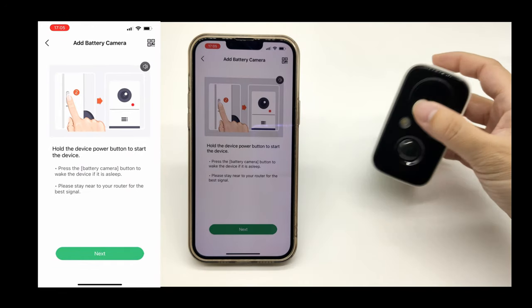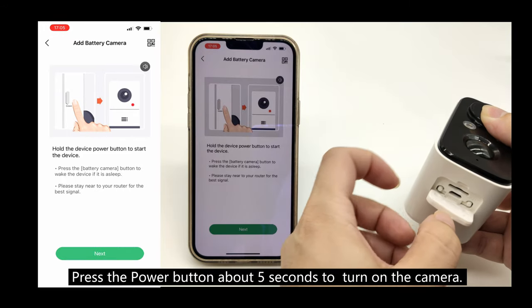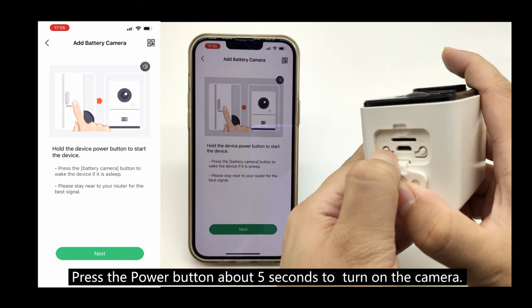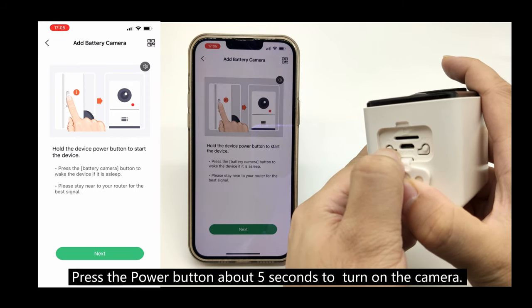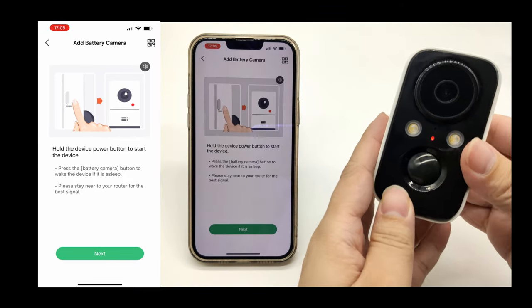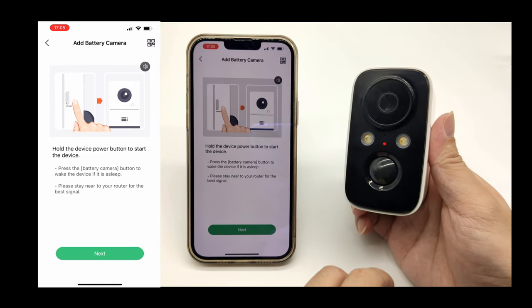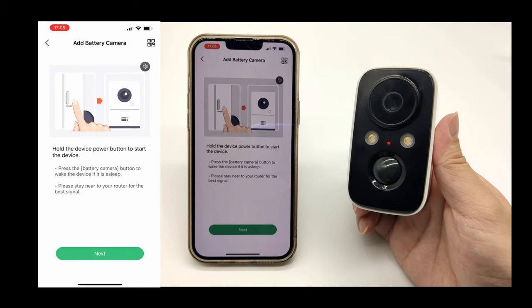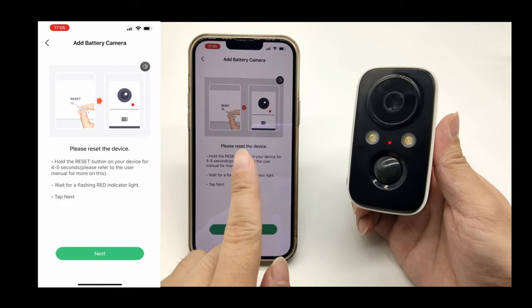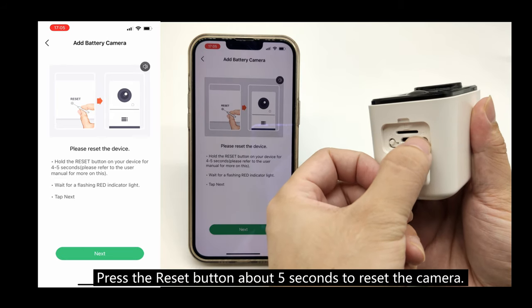Hold the device power button to start the device. Please reset the device by holding the reset button for 5 seconds. Wait for the indicator light to flash red.